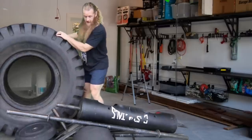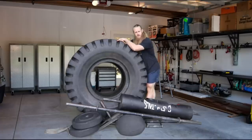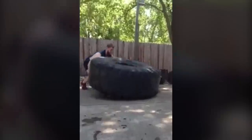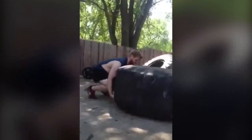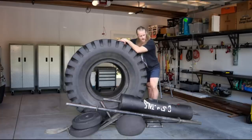Next up, get yourself a tractor tire. I assume if you have a garage for your gym you're going to have a backyard where you can store this, or at least someplace on the side of your house. I've made plenty of videos about tractor tires. You can find these for free from an old tractor tire repair shop — just ask them if they have any unserviceable tractor tires they have no use for, and usually they'll give it to you for free.